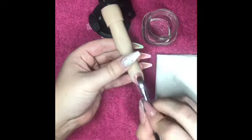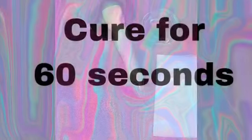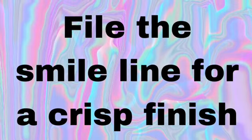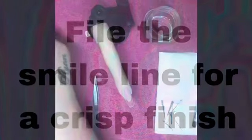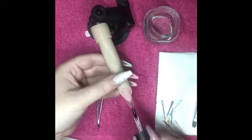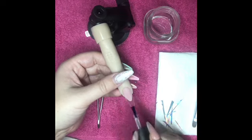Once I'm happy with it, I'm going to pop it in the lamp to cure. I've just refined the shape of that smile line a little bit with my file, and now I'm going to add some more base coat to that free edge so we've got something for the angel paper to stick to.